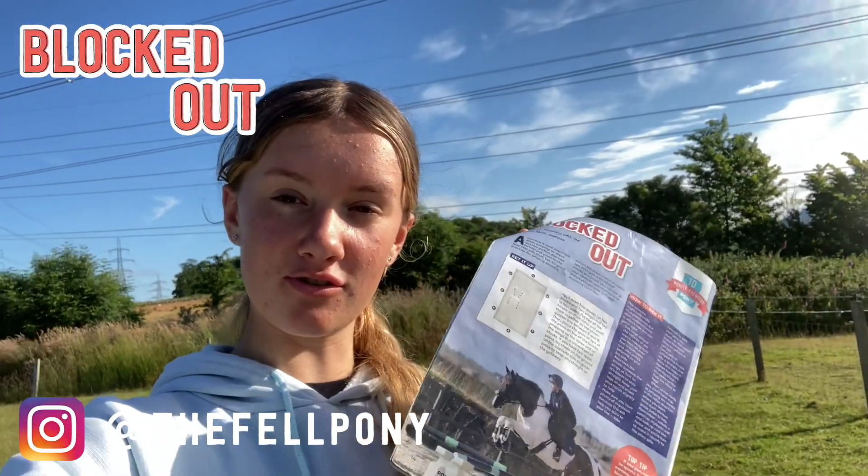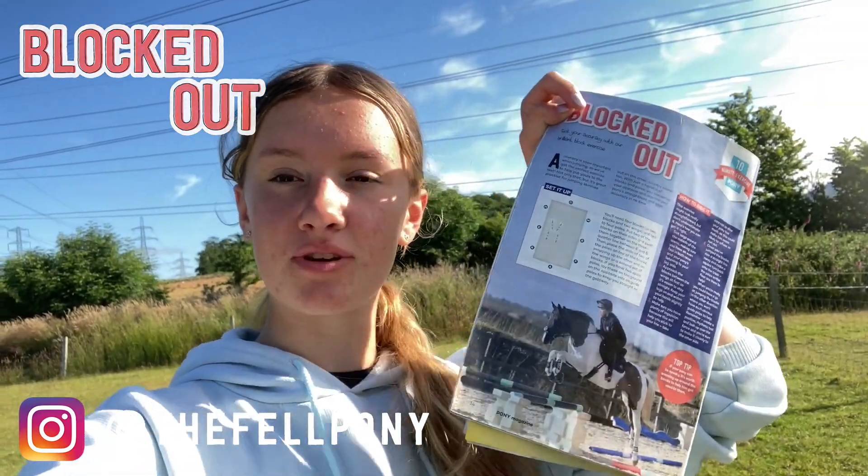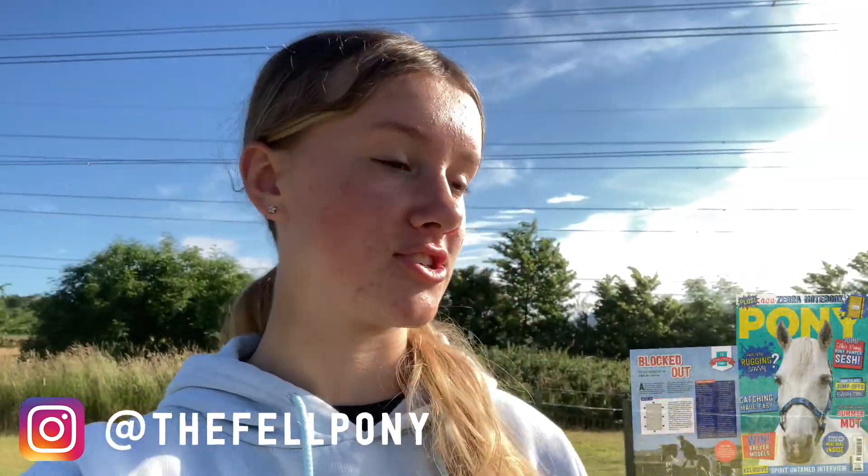Welcome to this month's pony vlog. I am the Phil Pony if you don't know already, and today I'm going to be showing you the block type exercise in the August Pony Mag. Really good for cross country, show jumping, literally everything.